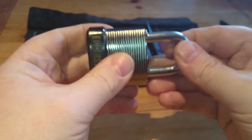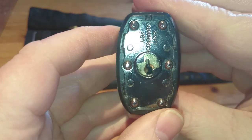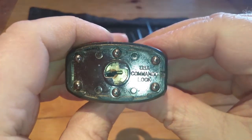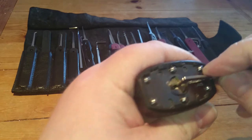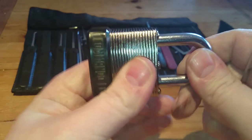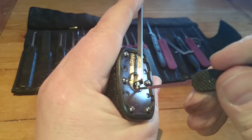I like these locks a lot. There is good weight in them. There is no spring on the shackle or on the core. As you can see there is the keyway. It says USA commando lock. I do have security pins. This one has no working key. I am just going to use top keyway tangent and the Peterson short hook.